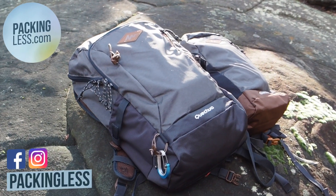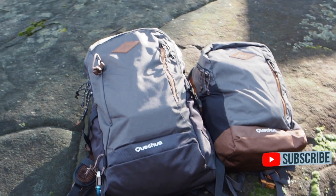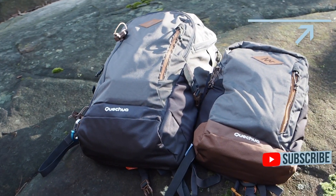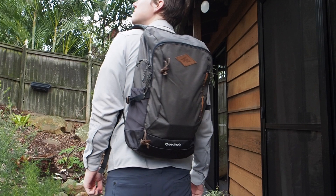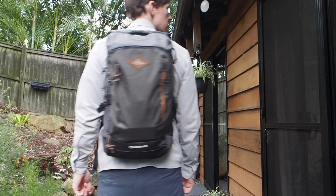Hello Troublers, today we're taking a look at the Quechua NH500 20L backpack. I did a review on the 10L version of this bag and they also make a 30L version too. Taking a look at a couple of features of the bag, it's fairly lightweight at 810g or 1.7lbs and has a lot of pockets and features that we'll get into.